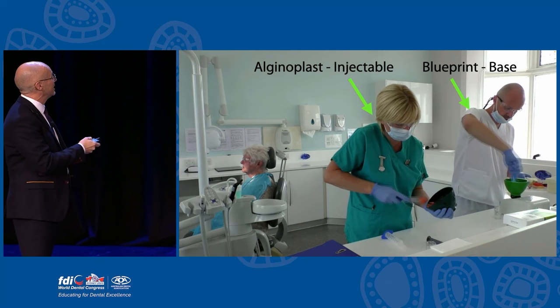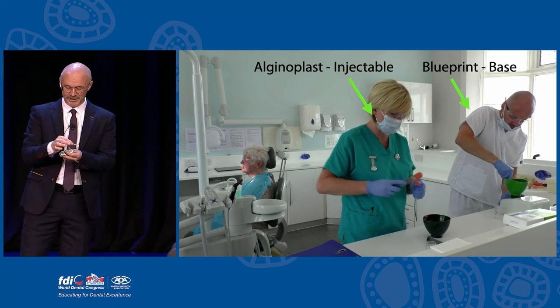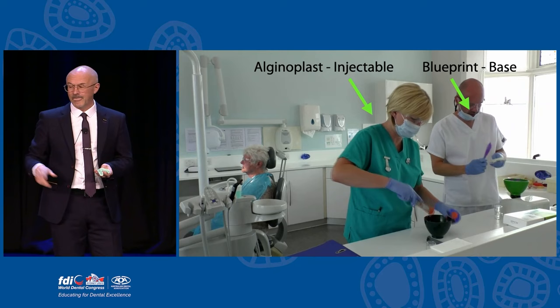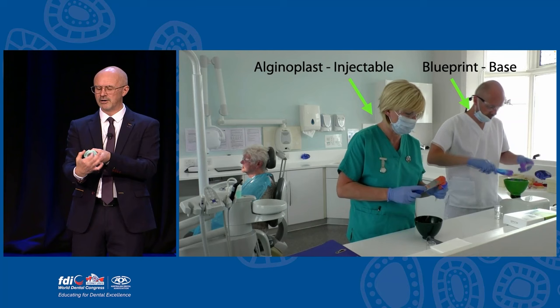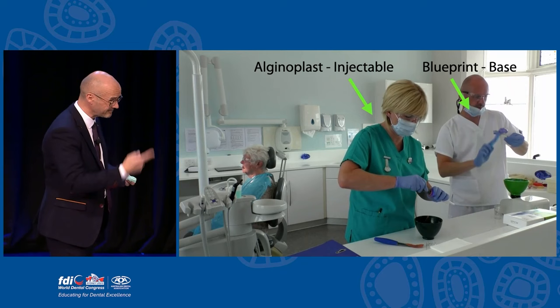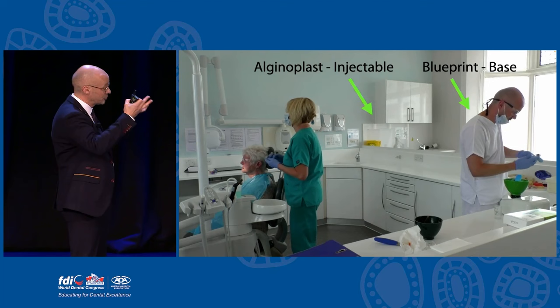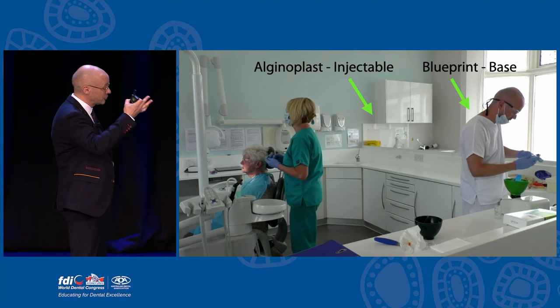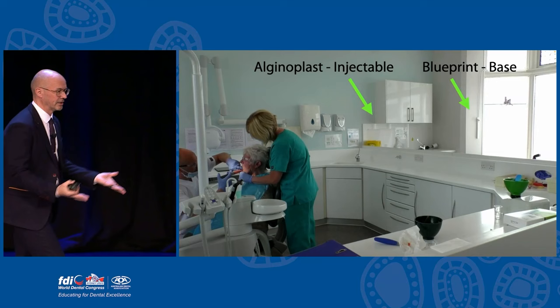Claire and I mix two different alginates together. Because I'm the boss I have a machine that spins round and Claire does it manually. Claire loads the syringe and I load the tray - I like to load my own trays because I know where I want the impression material to go. I ask the patient to swallow and make their mouth as dry as possible. When loading, I'm thinking about where it needs to go in the mouth, then I glaze it under cold running water - Garstang temperature - which extends the setting time. Then I just kneel down in front of the patient and do my injection.